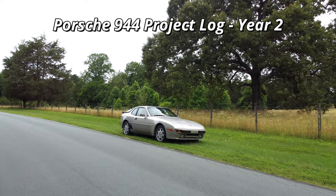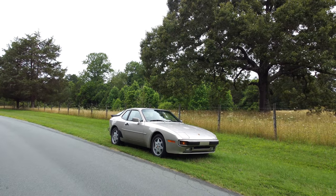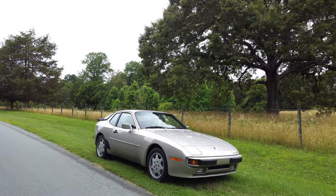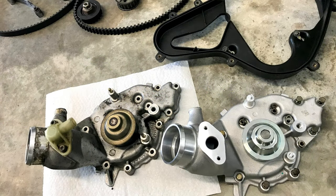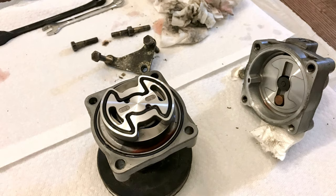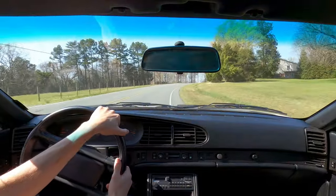In this video, I'll be providing a project update on this 1988 Porsche 944 and a breakdown of the maintenance and repair items completed during my second year of ownership, along with their associated costs. After completing some initial restoration and a number of maintenance items in year one, which included the addition of $2,300 in new parts, I was in a pretty good position to continue driving the car while slowly working on the backlog of repairs.